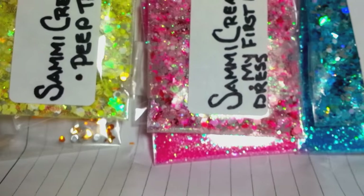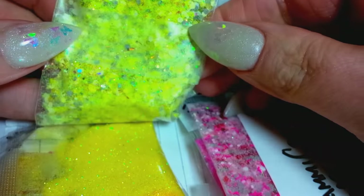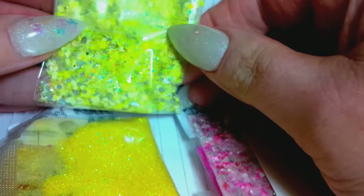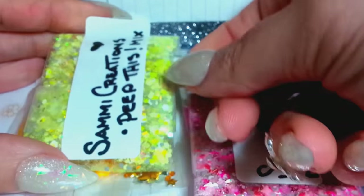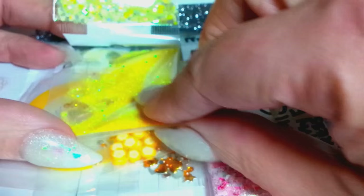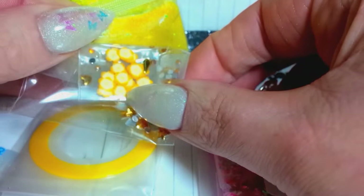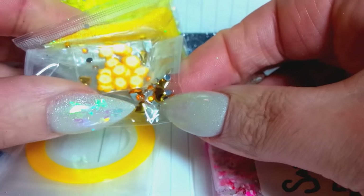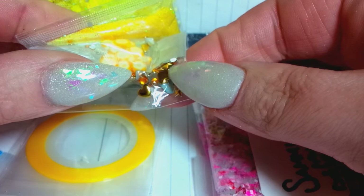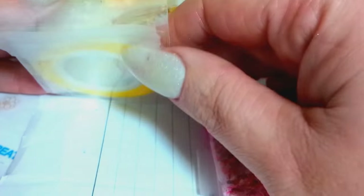She sent 'Peep This' mix, and this is a beautiful yellow. Oh my goodness, that is so pretty — I love yellow mixes. So we have the yellow one there and then some fine yellow glitter. She sent some Femos and there's rhinestones and those little ally hearts. And then look at that yellow striping tape. So that's that one.